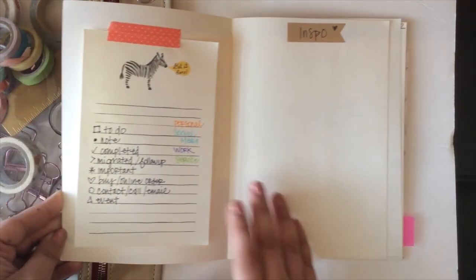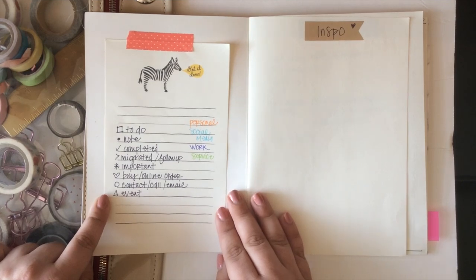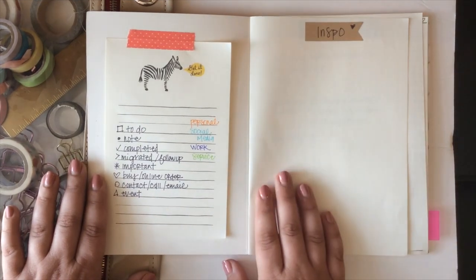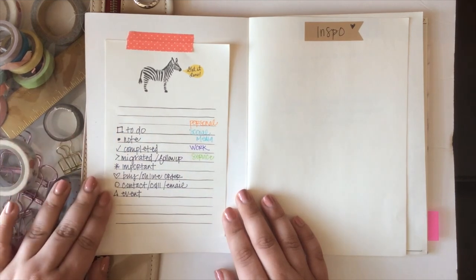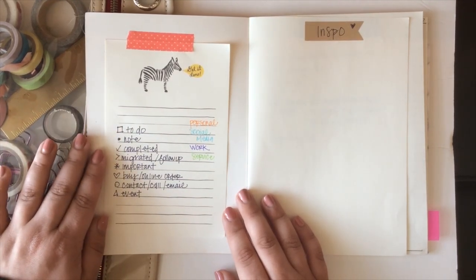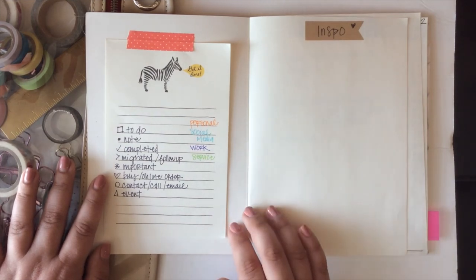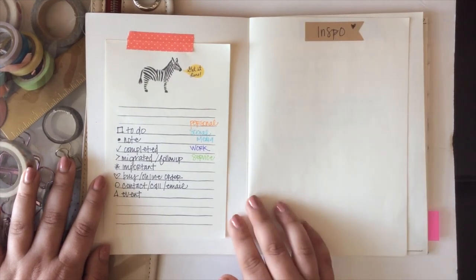Let's do a quick overview of a bullet journal. You need a key of different symbols. The concept is that you can use it to capture everything in one place — which for me was a blessing and a curse, as I'll explain. The key is important because you're writing everything in your head down, and you need a way to categorize and systematize those thoughts. Now my symbols are ones I customized — they're not true to the original bullet journal created by Ryder Carroll, but they work well for me.